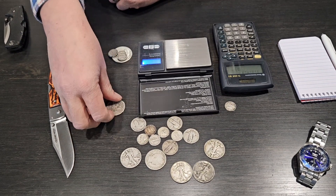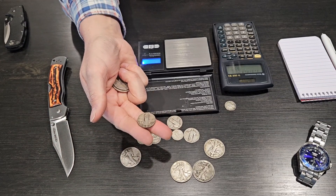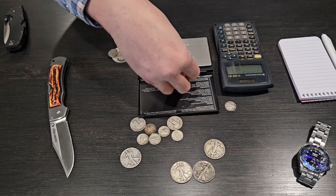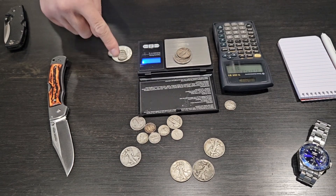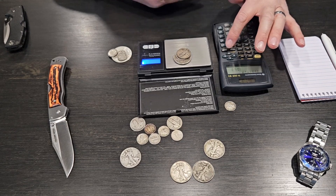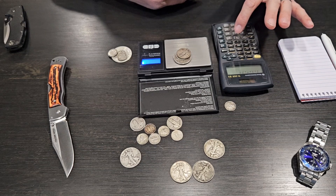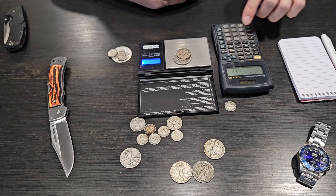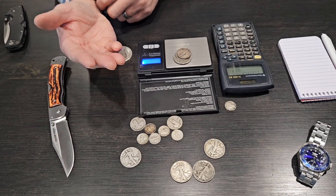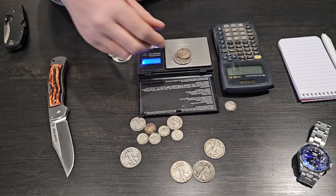Now here's the other part of that. We've got some more heavily worn items — this is a barber half, so we've got a couple barber halves, and this is a standing liberty quarter. We'll put two on there, so that equals $1.50 face. We're going to put that $1.50 of more heavily circulated 90% silver on the scale. Instead of 1.17, this is now 1.12 — this is more heavily worn, not quite slicks but heavily worn. So 1.12 multiplied by 0.9 — that's 90% of 1.12 troy ounces — equals 1.008.